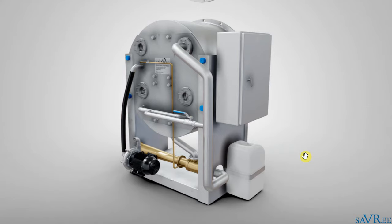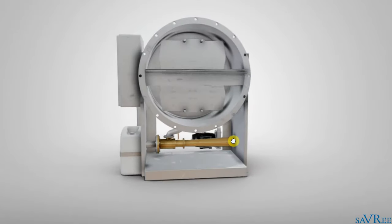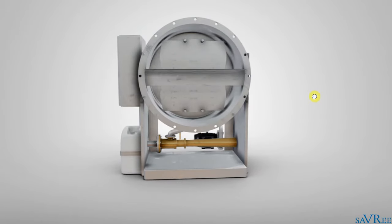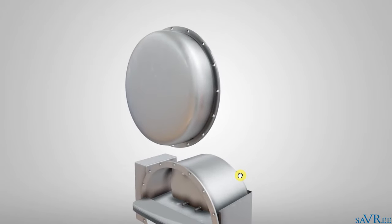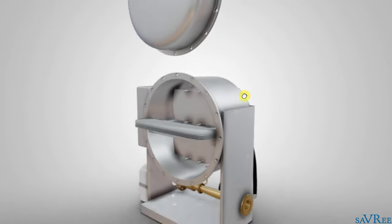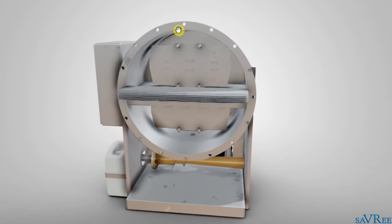So here we have our fresh water generator. I'll do a little spin so you can see it around the other side. Notice that this particular fresh water generator is open — we can actually see the cover here. We can assume we've opened the cover, which normally sits around this area and would be bolted together, sealing the space inside.